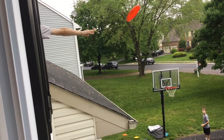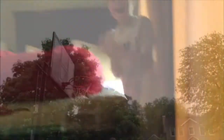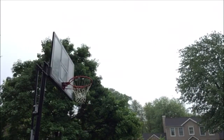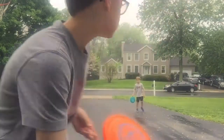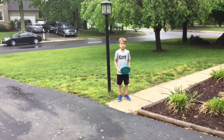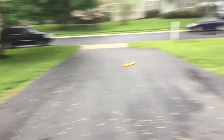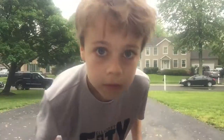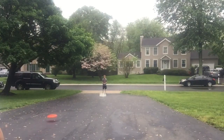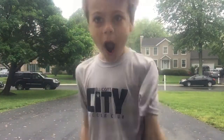This is the second story basket. Yes! This is the frisbee collision. Got him! This is the two pole smash. Yes! Woohoo!